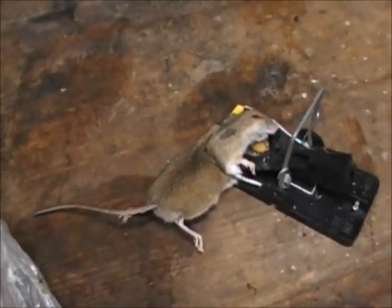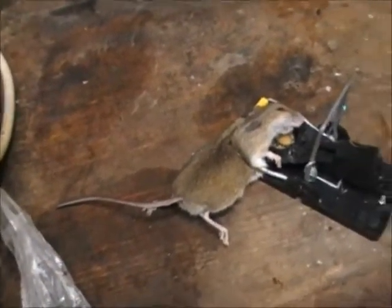I'll bring it out into the light so you can see. In relation to the size of the trap — it's only a little small snap trap — see the size of that mouse. That is a big bastard. Get a few of them in your shed and they can do quite a bit of damage.